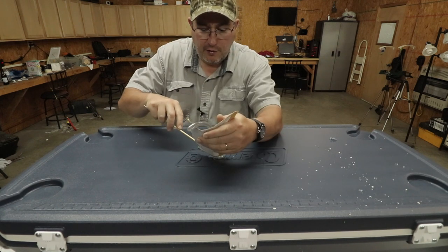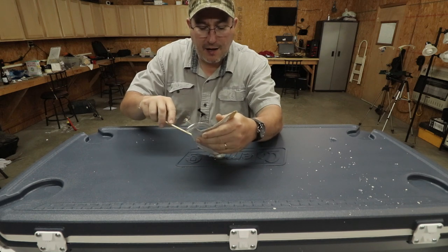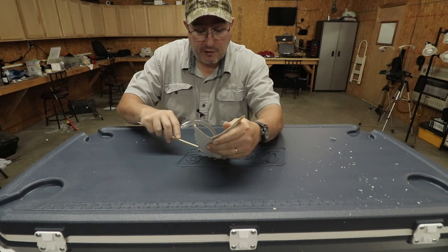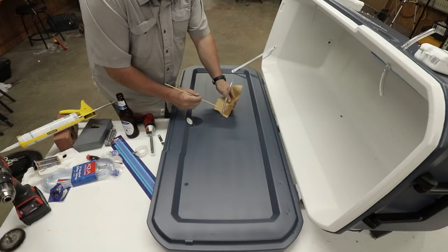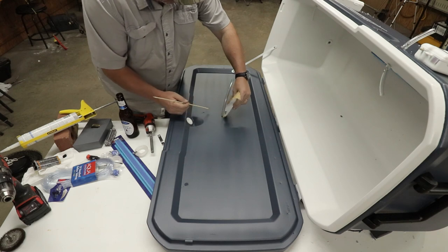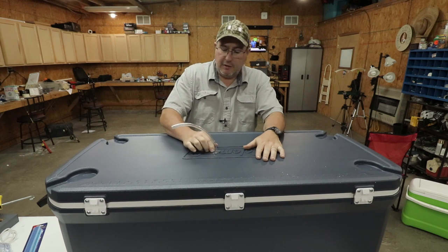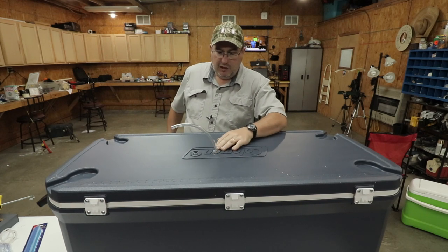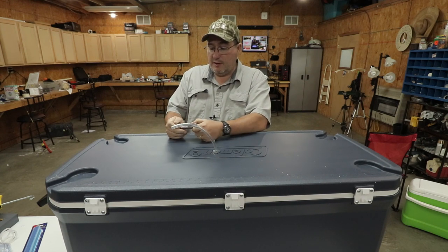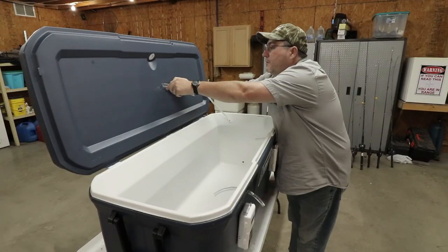Now, if you're one of the many that use a bilge pump to circulate your water, it's not as critical, but it is still critical. It's been a little while. The epoxy is still a little bit tacky, but dry enough I think we can do some trimming. What we're going to do is trim off this excess tubing.